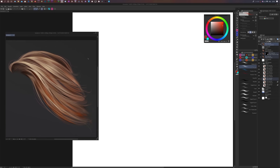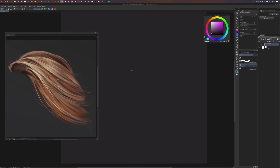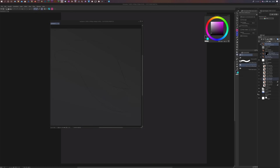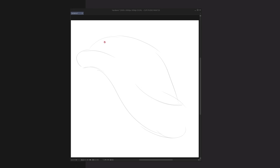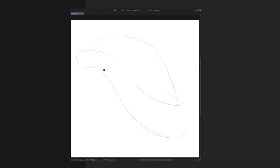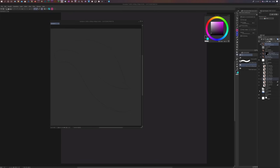The first thing I'll do is change the background color of my canvas to dark gray. Going back to this painting, you can see that my first step before adding color was just a very simple sketch. If we turn off the background you can see it's just a very simple outline of the hair — just a rough silhouette. It doesn't even look like hair at this point, it's so abstract, and that's exactly what we're going for.